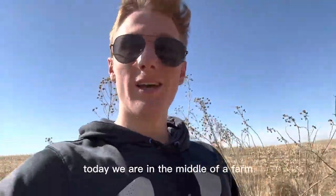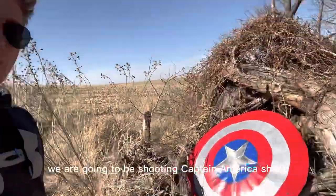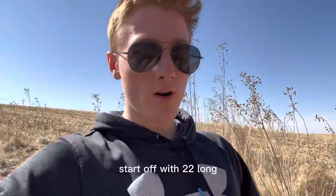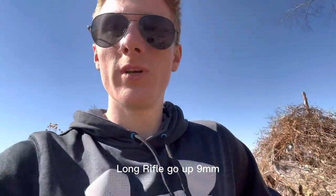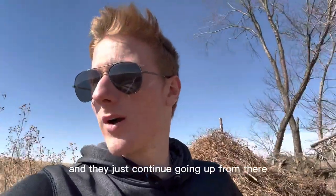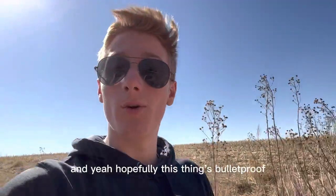What's up everybody? Today we are in the middle of a farm. We are going to be shooting the Captain America shield. We're going to start off with a .22 long rifle, go up to 9mm and then just continue going up from there. Hopefully this thing's bulletproof.